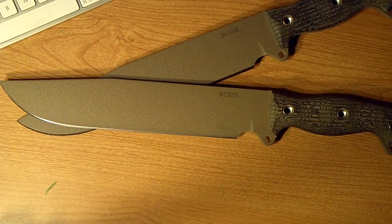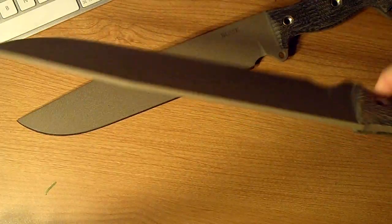I prefer thick blades, but it's kind of unrealistic to have something as thick as the Fusion Battle Mistress — because at that point it's basically a sharpened pry bar. I'm excited to get out and try this out.